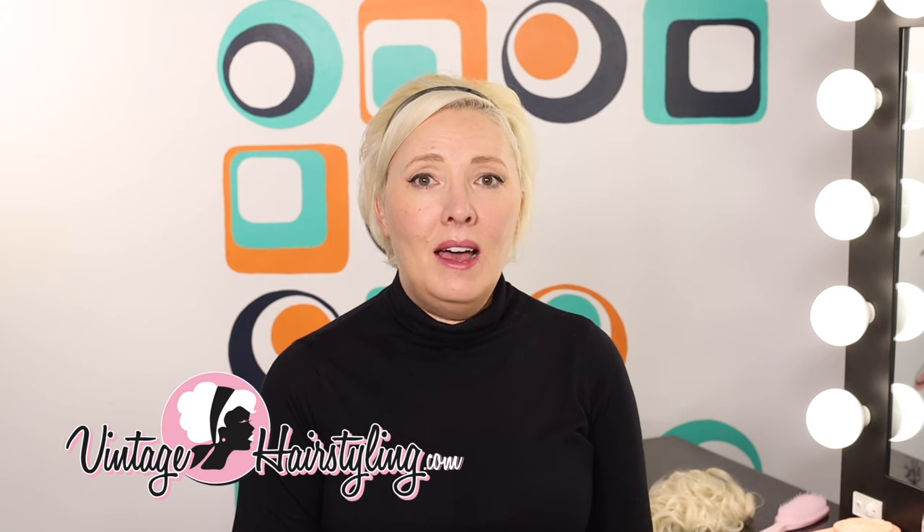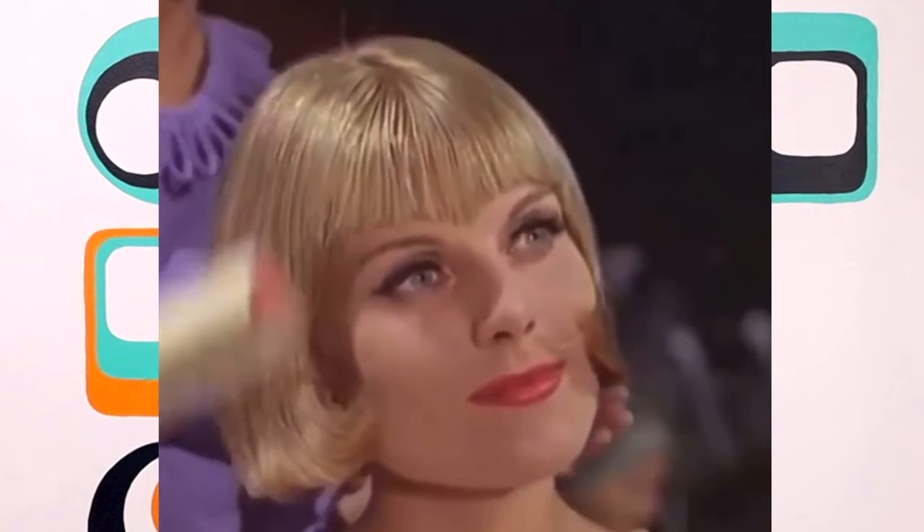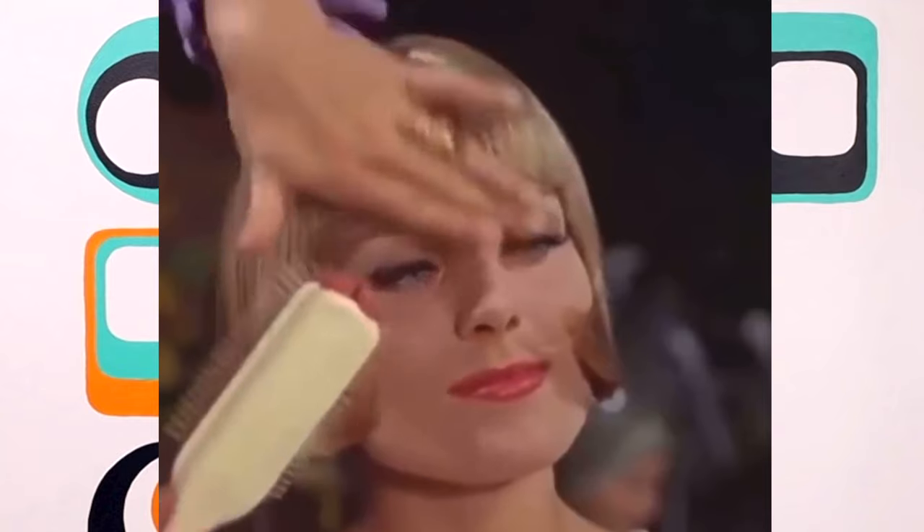Hi! If you didn't know that that's what we do here, I'm Lauren. I am a hair stylist, blogger, teacher, and obsessor over vintage beauty — mostly vintage hair. So today, let's get into hairpieces in the context of vintage hairstyles.